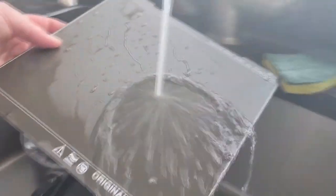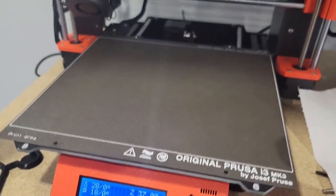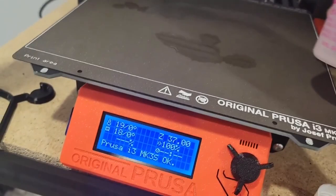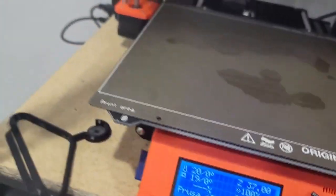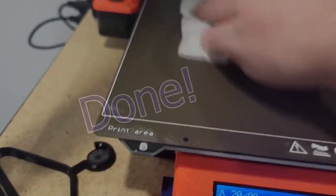Clean it off and see how it's still beading off — that's not good enough. Once it's at room temperature, sprinkle some 99% isopropyl alcohol, wipe it down, spread it around, and finish it off to remove any remaining residue.